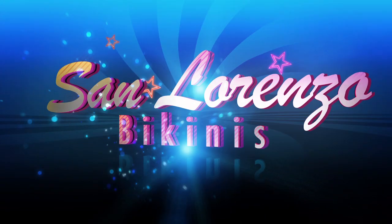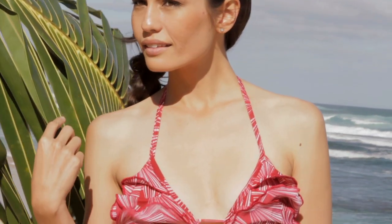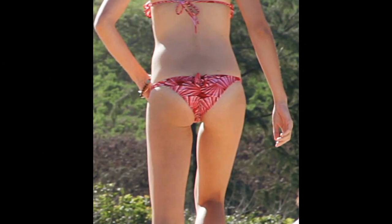Check out San Lorenzo Bikini's sexiest new style! San Lorenzo's Bow Back Brief — a Brazilian brief cut bottom with a ruching feature running up the back of the bottom up to the bow.